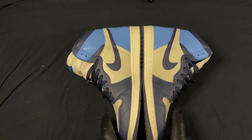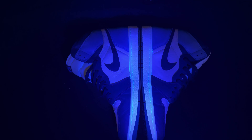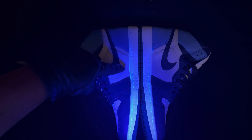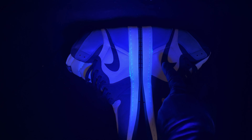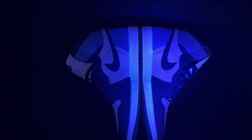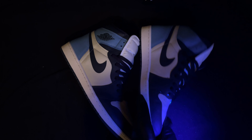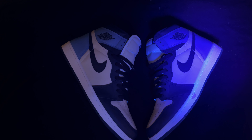Let's do a little sole check real quick. We got some discrepancies — a few glue stains here and there, a few marks here and there. Look at that. Let's check the other sneaker. Personally I don't really care about this, but might as well show it.